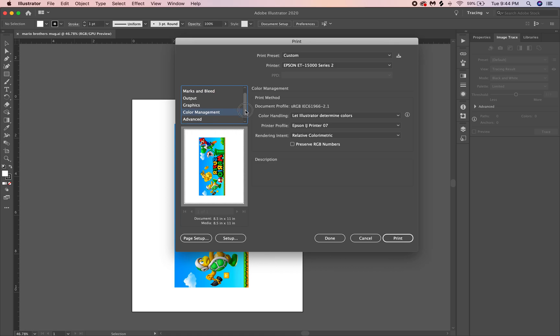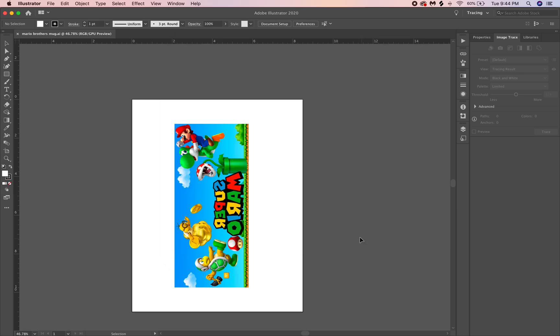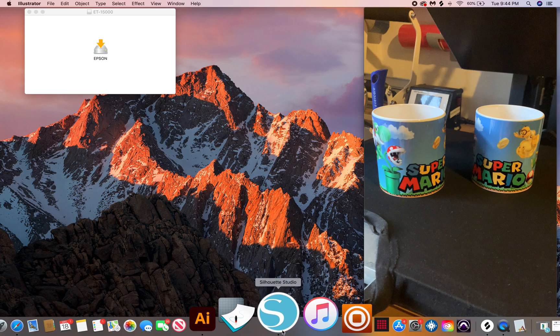When you hit print, everything is going to come out the way you want. You'll know you're printing it right because it's going to look a little different — crisper. For those of you who have been doing sublimation, you may have noticed it looks a little blurry and dull. It'll still have a little dull to it, but it's going to be much more crisp.